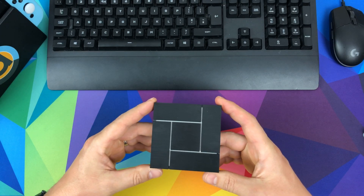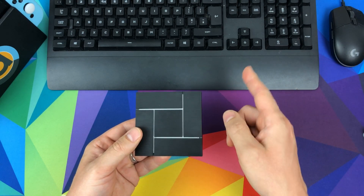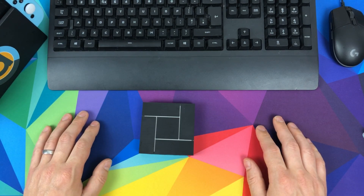This bad boy — this is the K5 PXN adapter. It means you can use your mouse and your keyboard with your Nintendo Switch exactly the way that you want. So without further ado, let's jump into the video.